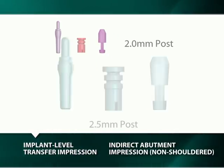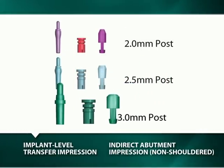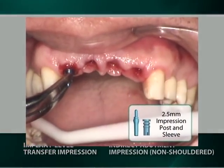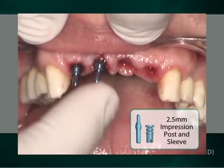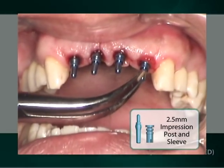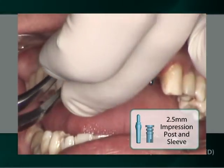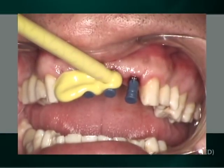The implant-level transfer impression entails the use of a red, blue, or green color-coded titanium impression post, plastic sleeve, and implant analog, which are specific respectively for a 2 mm, a 2.5 mm, and a 3.0 mm implant well diameter. In our demonstration, four blue-colored 2.5 mm titanium impression posts are inserted with only finger pressure into the corresponding 2.5 mm well of the implants, and blue plastic sleeves are inserted onto the titanium impression post prior to the making of an impression.